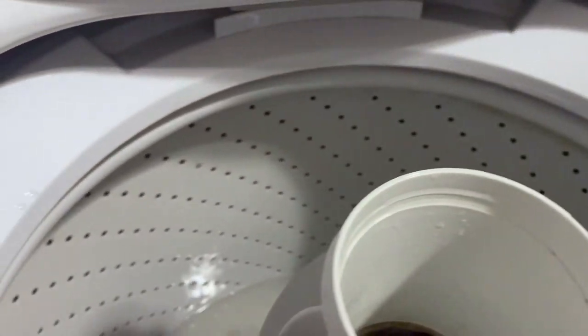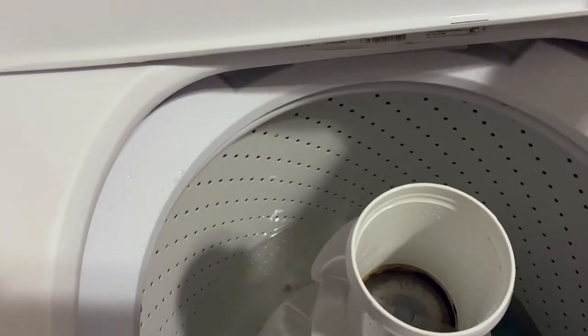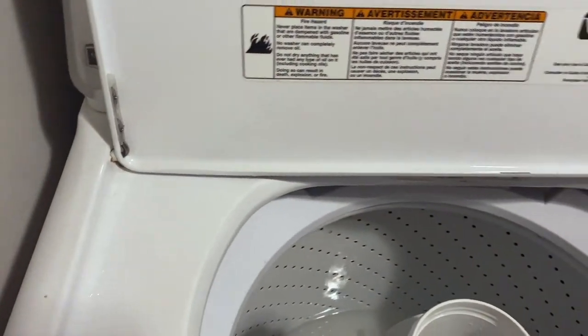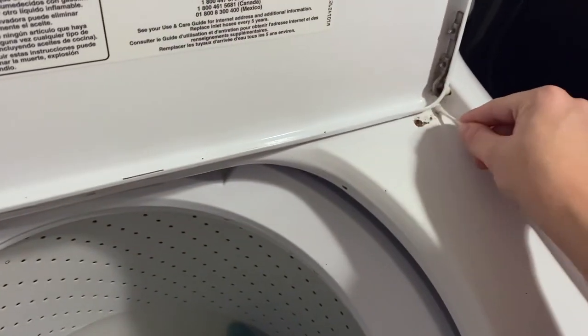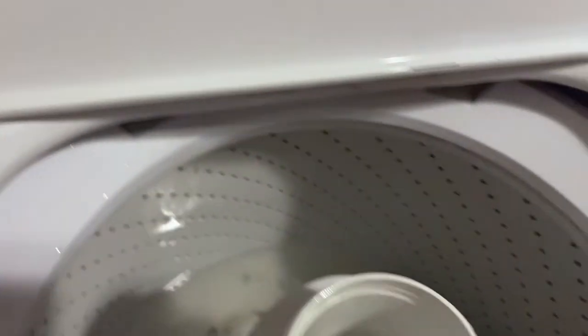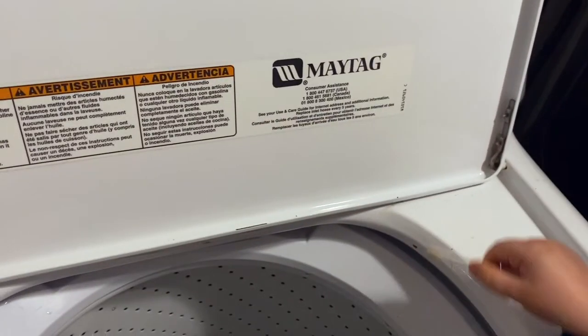We have cleaned all around in the nooks and crannies — it was pretty nasty, I told you guys. Now what I'm going to do is use some q-tips to get these little areas really clean up here. You could also use pipe cleaners or something — you just need something that can really reach all those nasty spots. So that's what we're going to work on right now.